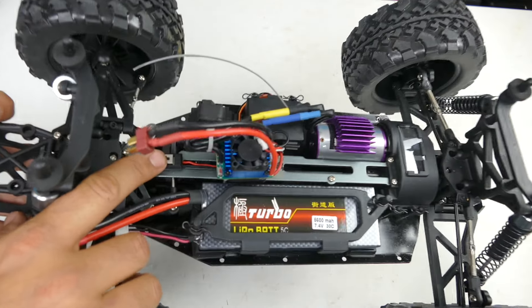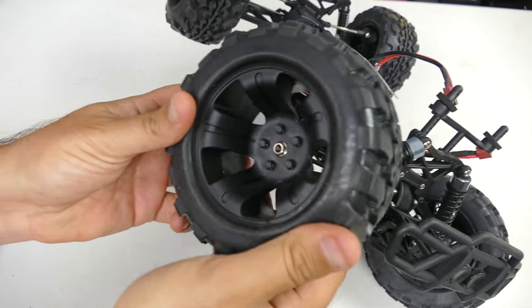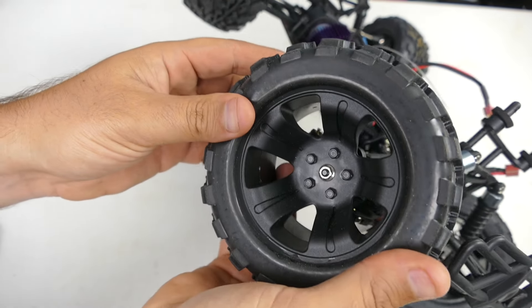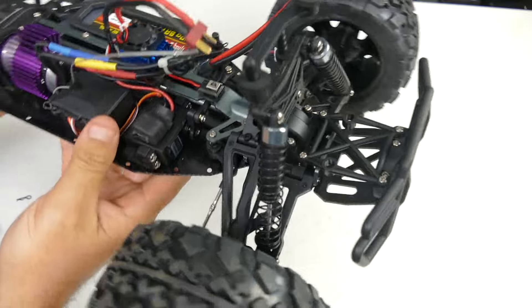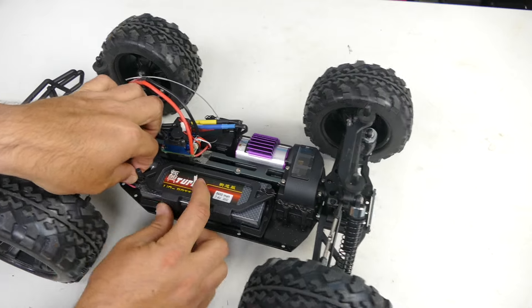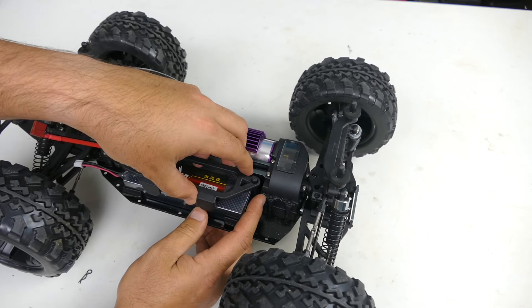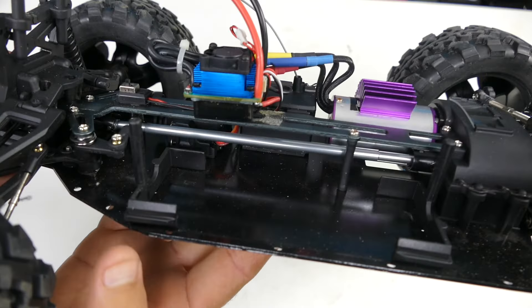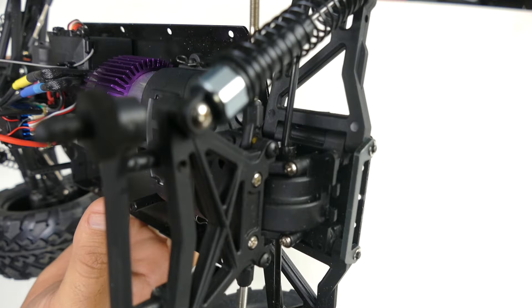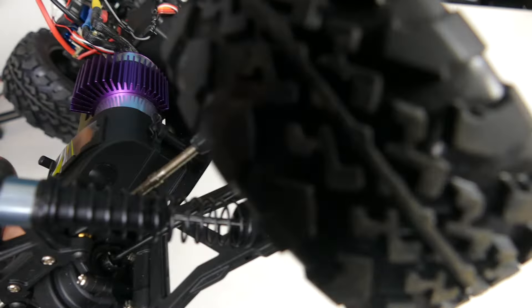Blacked out rims, the tires feel good with nice foam in them. I'm a black rims guy so I dig these. We've got our receiver in a box with the antenna sticking out - I prefer to tuck the antenna away rather than have it sticking out of the body, so I'll do that. The battery holder is a nice little tray that's adjustable up and down for varying heights. Pulling the battery out, we can see a metal drive shaft going through, plastic shock bodies, and what look like metal shock tops - though I think they might just be painted plastic.